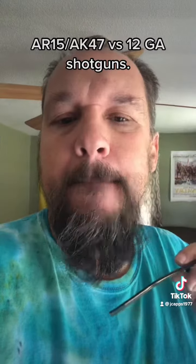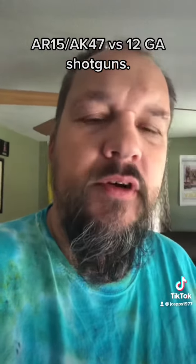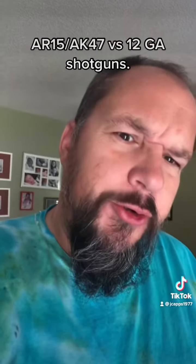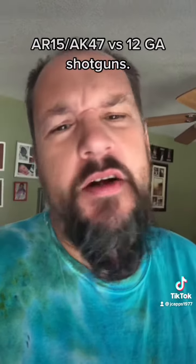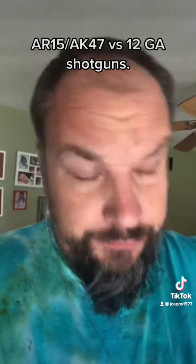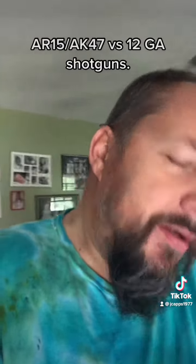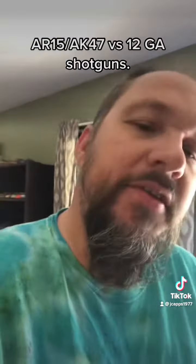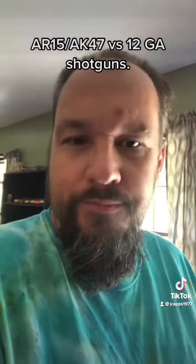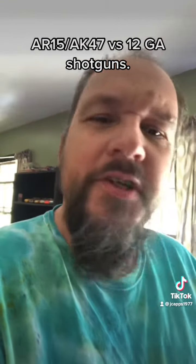If you buy a basic double-ought buck, it's nine pellets per round. So if I pull the trigger five times on an AR-15 or a semi-automatic AK-47, I just put five things of lead down range. But if you take your basic shotgun with double-ought buck and pull the trigger five times, you're putting 45 projectiles of lead down range.